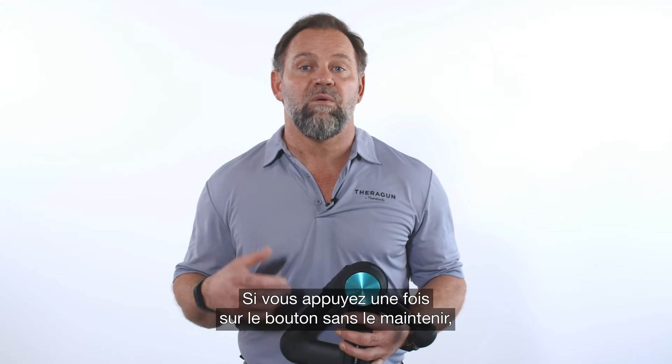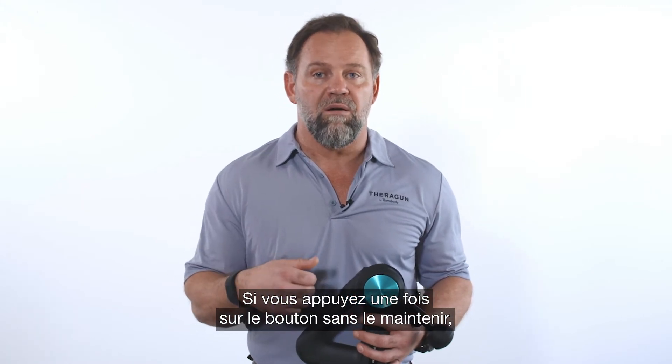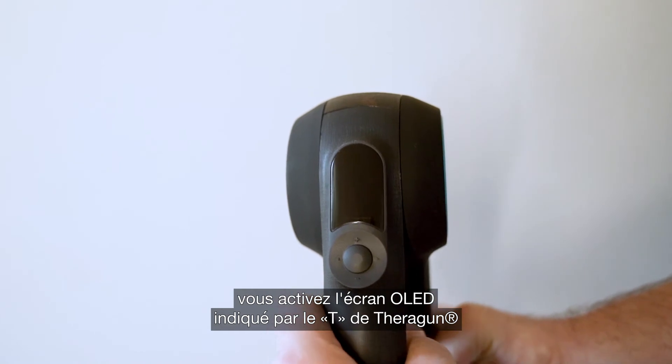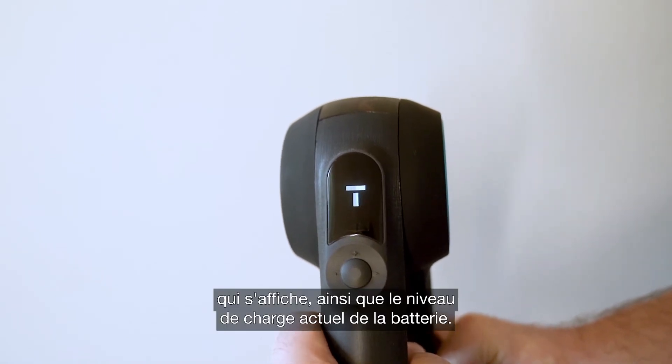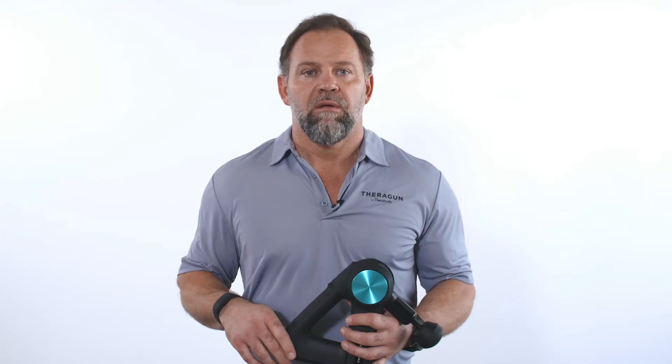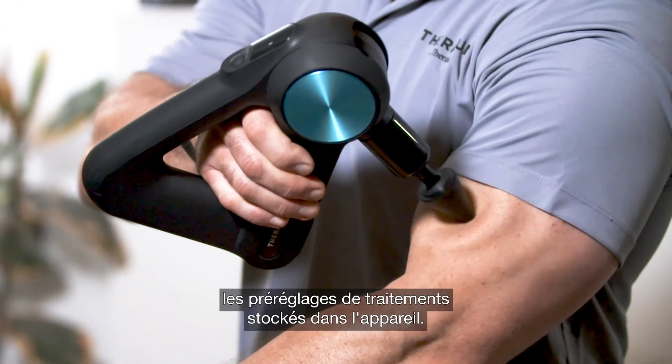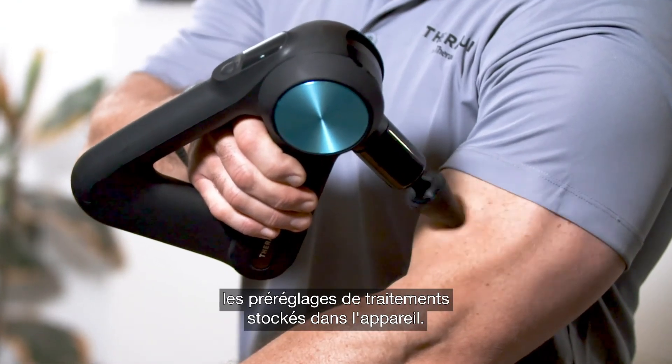Pressing the power button once — not holding it down — will activate the OLED screen, indicated by the Theragun T appearing along with the current battery charge. This screen being activated will also enable Bluetooth connectivity, as well as allow you to toggle through your established treatment presets stored in the device.